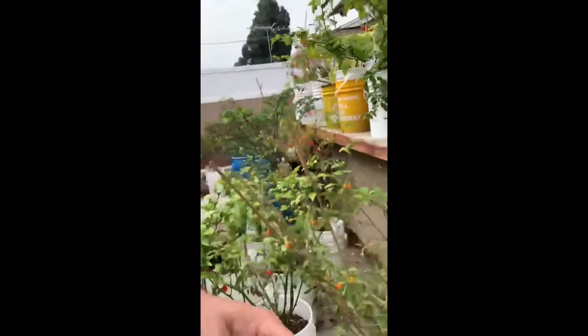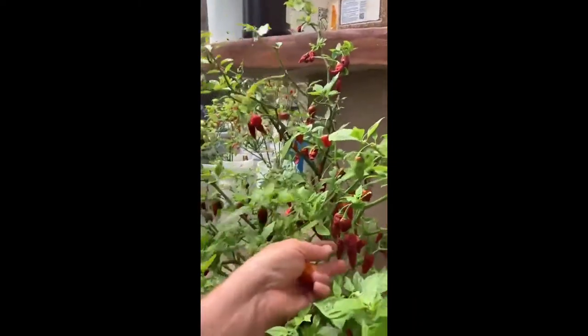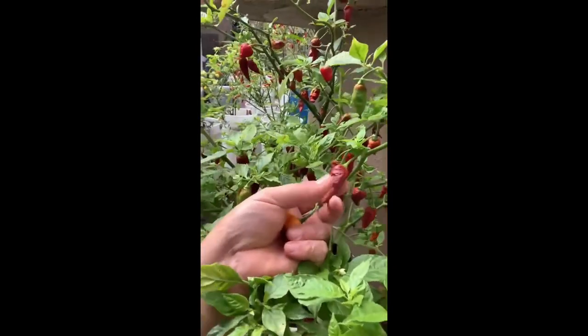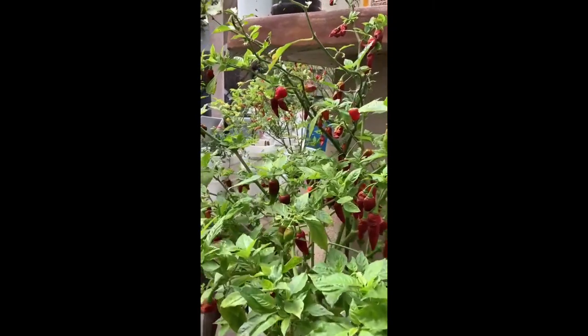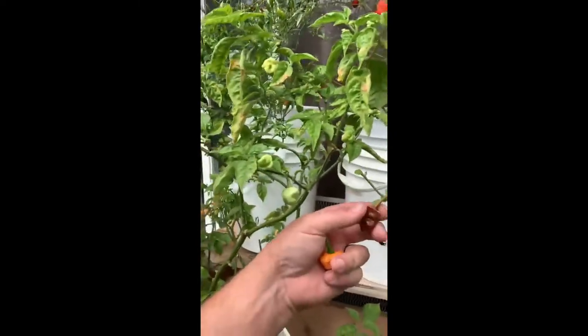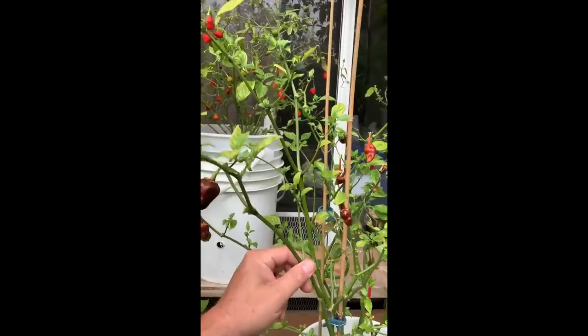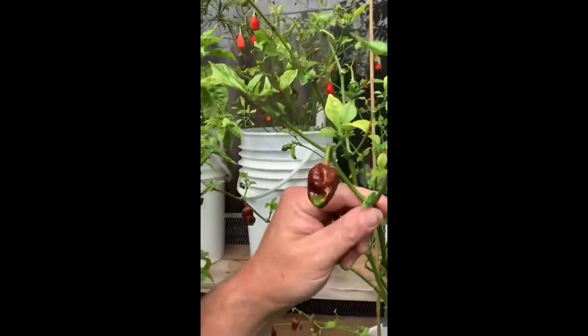We'll come over here to a chocolate pepper. This one does not taste like chocolate — it's called a Caramello pepper. They don't have much heat at all. Good for cooking — a lot of floral flavor, not much sweetness either. And then we come over here to another chocolate: this is a Seven-Pot BBG Chocolate. These ones are very hot; you wouldn't want to eat this by yourself unless you are very used to eating hot stuff. Anyway, there's a few of the peppers out of my garden — I hope you enjoyed.